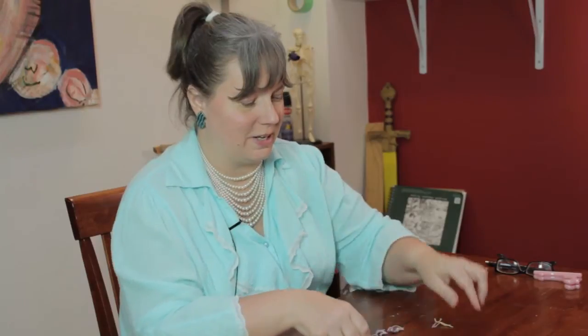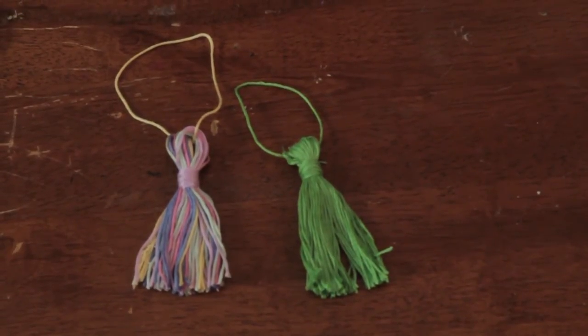And there you go. That's how you can make a tassel for your shower curtain. My name is Linda Hutchinson. Thank you so much for joining me. Bye-bye.